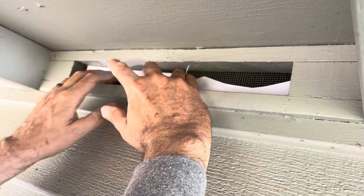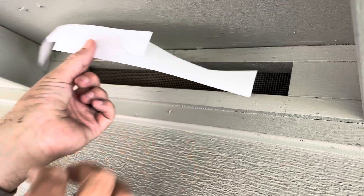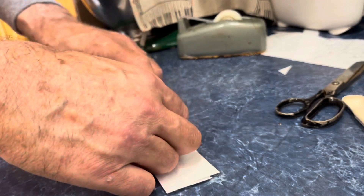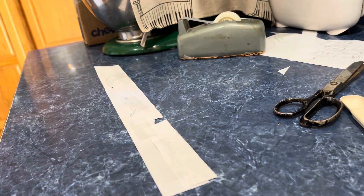Tape another piece in place and then bring the piece down, fill in the rest of the rectangle, and then go back out and give this a test fit.